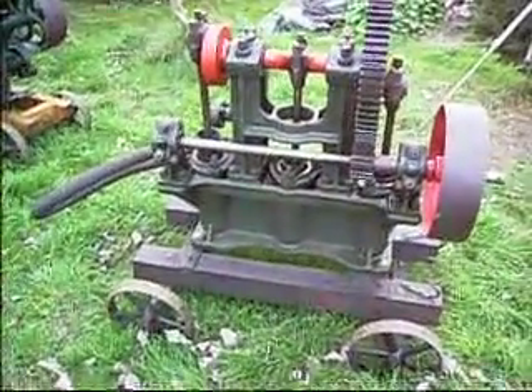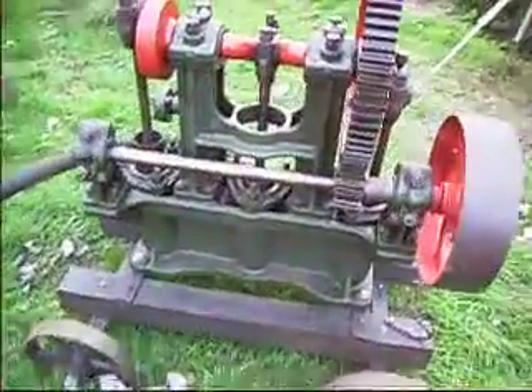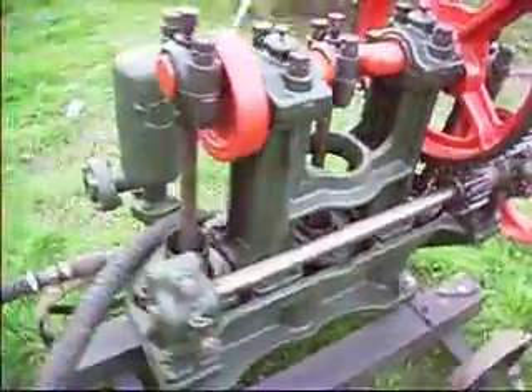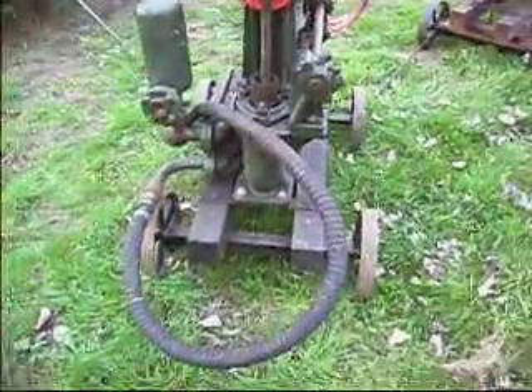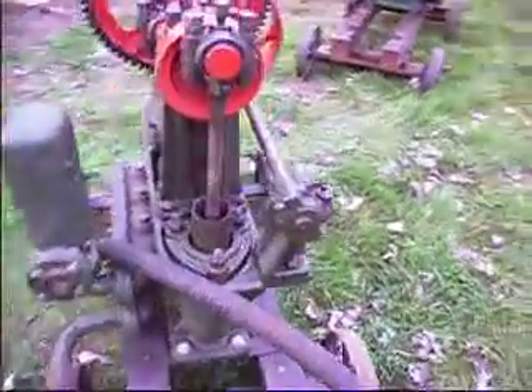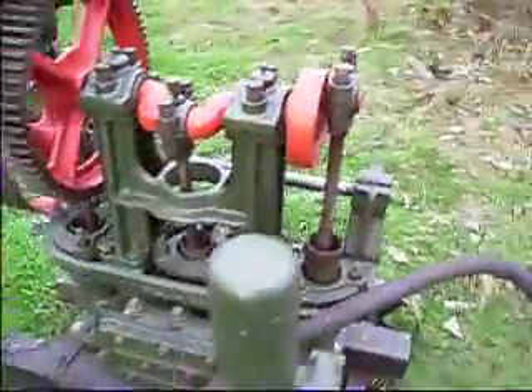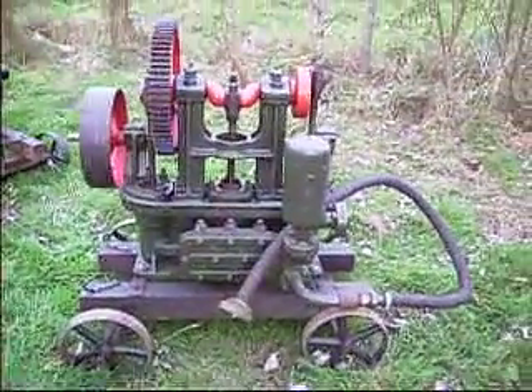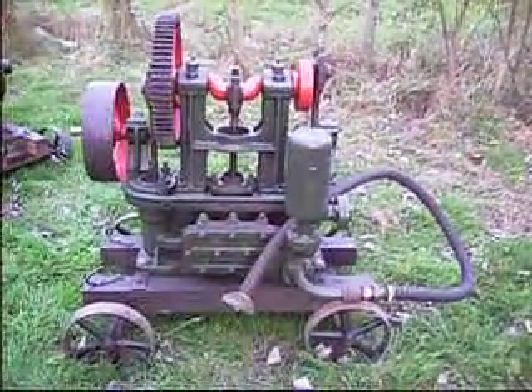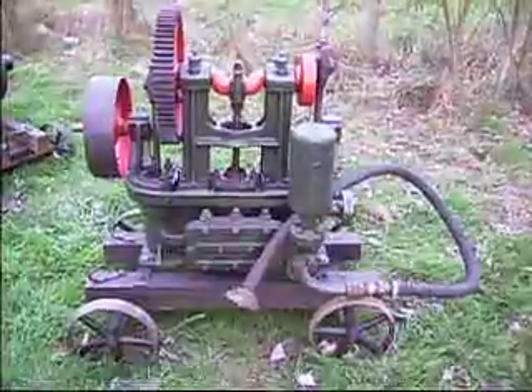So if you want something a bit special, a Tangye pump — I like all your Lister stuff and your Climax pumps and all that kind of thing, but this is a bit different. So there you have it, Tangye made in Birmingham. A nice bit of kit. You've got to be a serious collector though for this kind of thing.